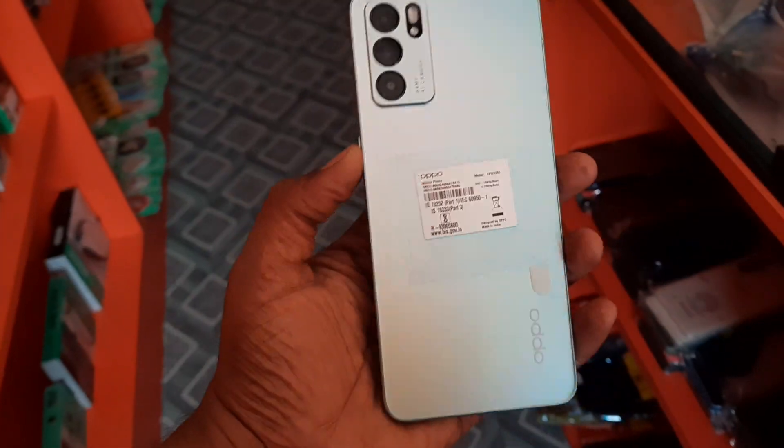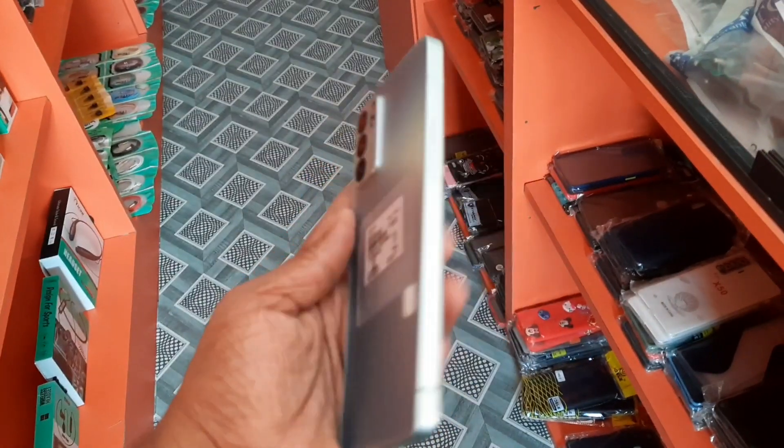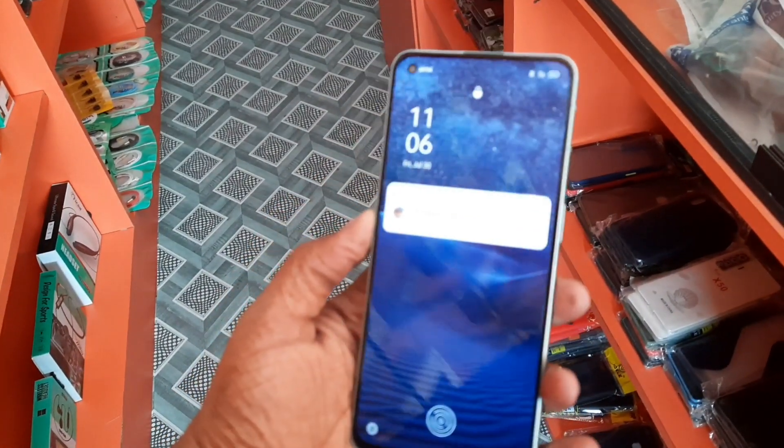Hello friends, this is the Reno 6, new latest. It looks like slick, slim, with a big inbuilt fingerprint.